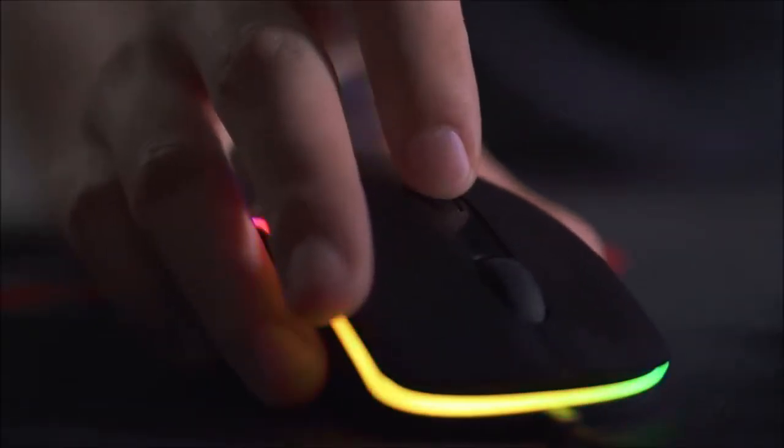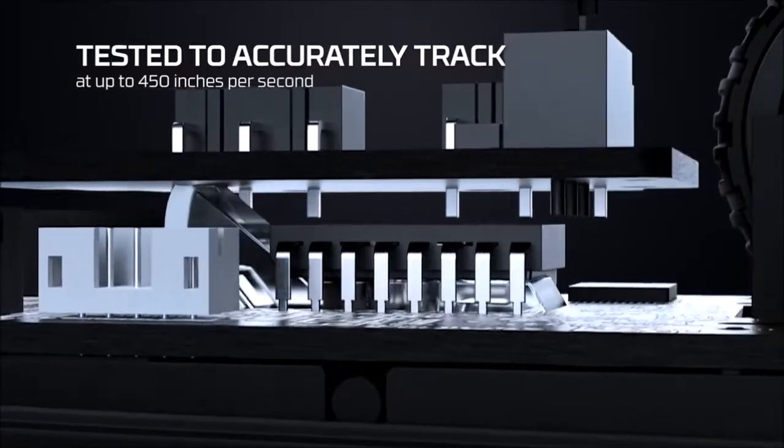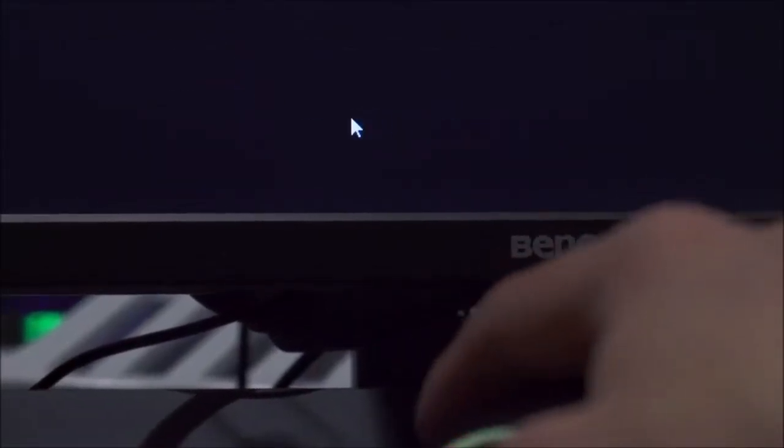RGB lighting. Here the Surge has exceeded our expectations. The RGB strip covers the entire contour of the mouse and is configurable via the Ingenuity app. You can choose between a palette of 16 million colors, 4 brightness levels, and 5 different fully customizable effects.